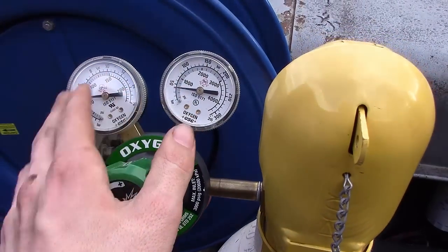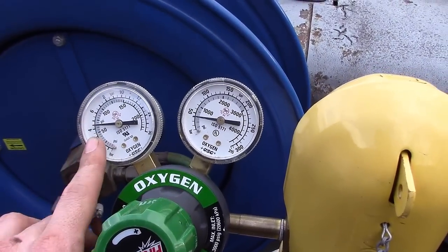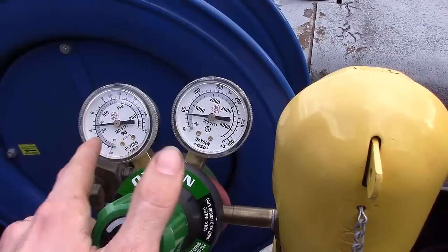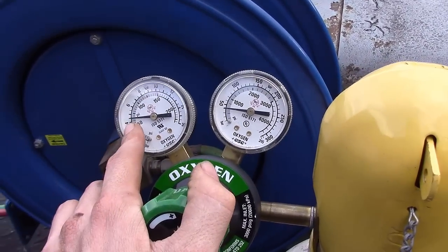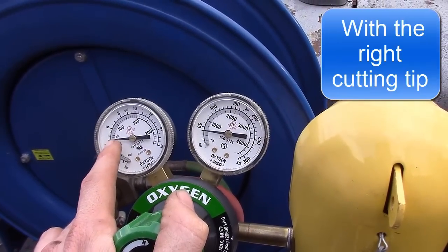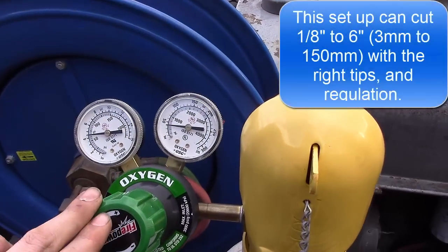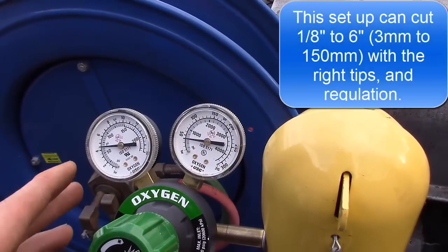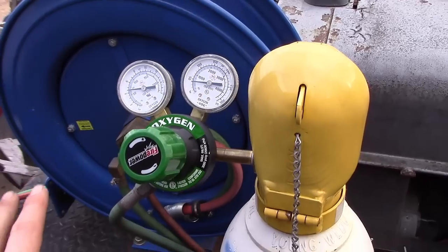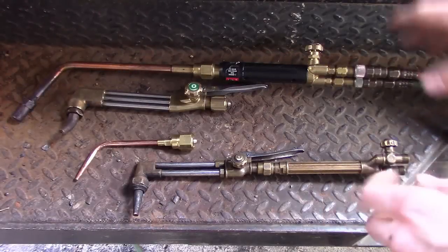Five on the acetylene, sixty on the oxygen. Now if you go to thinner metals — cutting nothing thicker than three-eighths plate — you can set oxygen to about 40 PSI. The lower the thickness, the more you can drop your oxygen. For thicker metal, you can cut up to about one inch to one and a half inches at 60 PSI. Any thicker than that, you'll need a lot more oxygen. Even with a small torch, you can cut up to three inches or more depending on the tip you use.